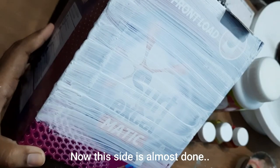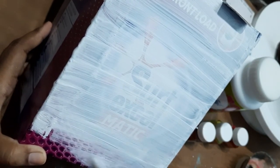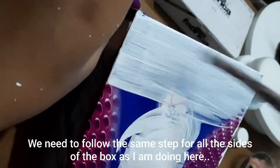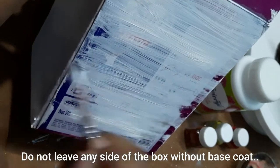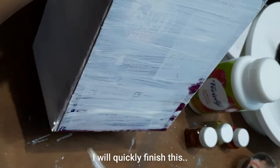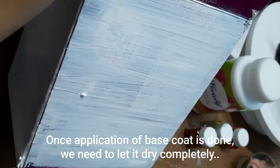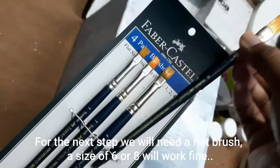This side is almost done. We need to follow the same step for all the sides of the box and don't leave any side without a base coat. Once the base coat application is done, let it dry completely — do not touch it before it is dry.